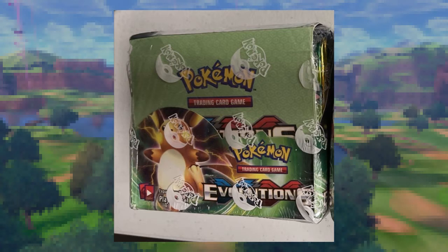Up first we've got this XY Evolutions booster box. There are obvious issues here right off the bat. If you're familiar with what this product looks like when it's authentic, this is a pretty easy thing to look at and say 'I need to pass on this product.' However, the issue is there are a lot of new people getting into Pokémon who might not have ever seen an XY Evolutions booster box in person. If that happens and they look at this, they're going to think this is an authentic box — why wouldn't they?